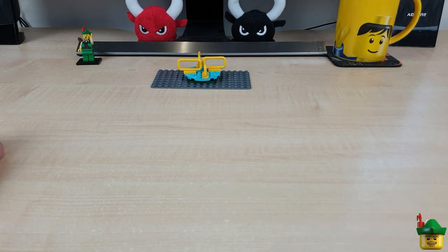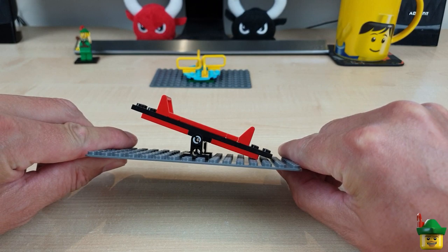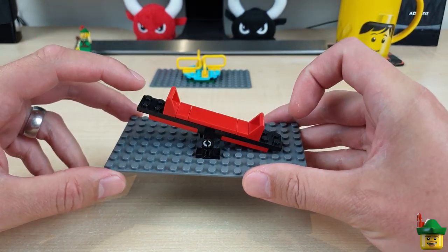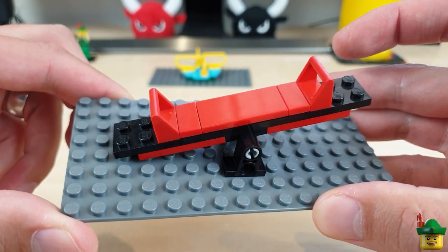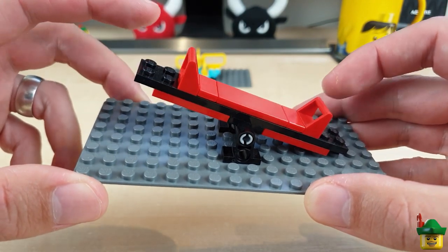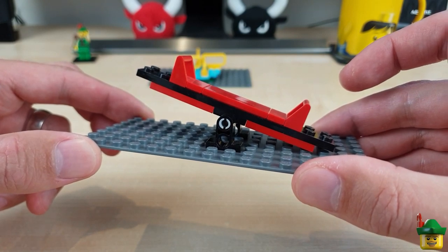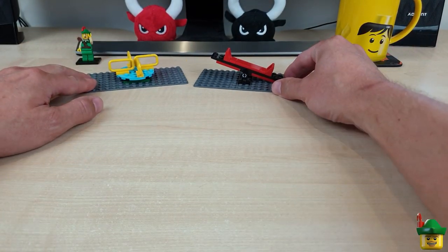The second piece I've made very quickly and easily is a seesaw. It's very basic, using a few Technic elements just to provide the motion. Otherwise very simple, but big enough for two minifigures to sit on. It's in some different bright colours — red and black — so it's a good contrast to the roundabout.